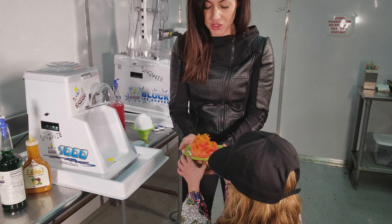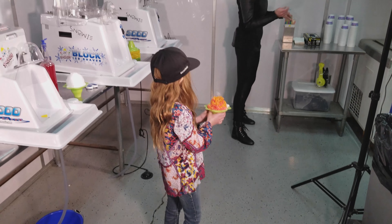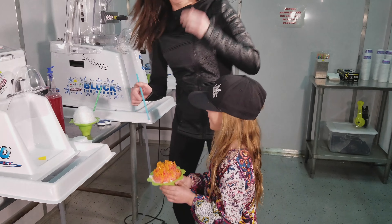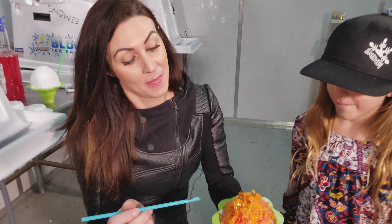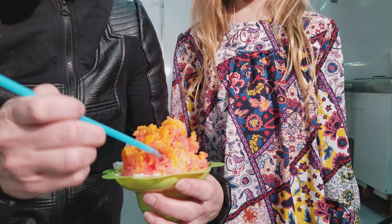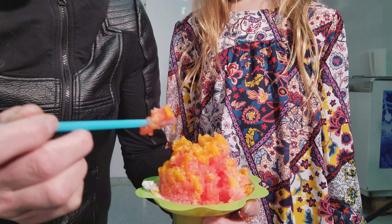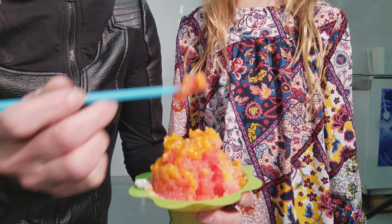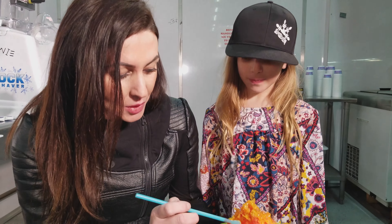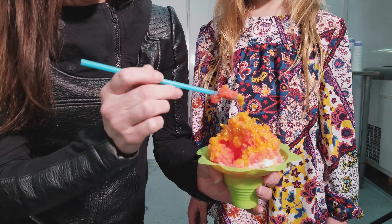Can we show them how you want to eat this? There's a special technique. So what you want to do — and I probably put a little too much on here — you want to get a good scoop of your shaved ice, and then you can grab bits of the lilikoi. You can move it around and get as much or as little of the lilikoi as you want.